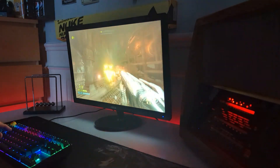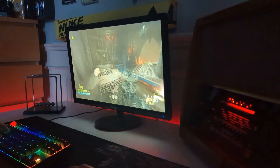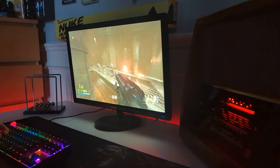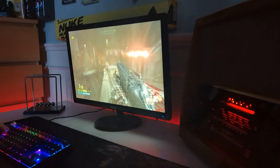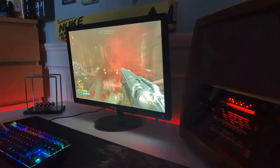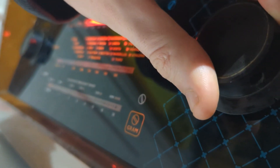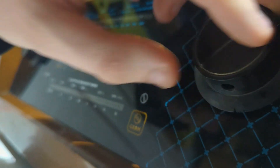I forgot how much fun this game was. In terms of temperatures, it was actually really good — sitting around 50 degrees on the GPU and 40 degrees on the CPU when gaming, which is quite good for a converted PC build. So I'd just like to thank everyone for watching. This is my first ever custom case PC build, and I think it turned out amazingly. Please like and subscribe, and I'll see you in the next video.